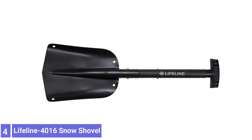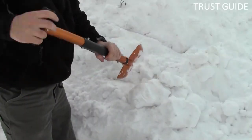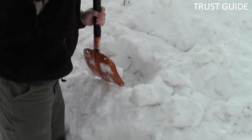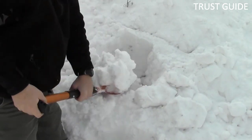Number 4: Lifeline 4016 Snow Shovel. This shovel is easy to stash in your car or anywhere else where you want to keep it handy. With a small blade, it took us a while to move our snow, but it's an ideal size for emergencies on the road.